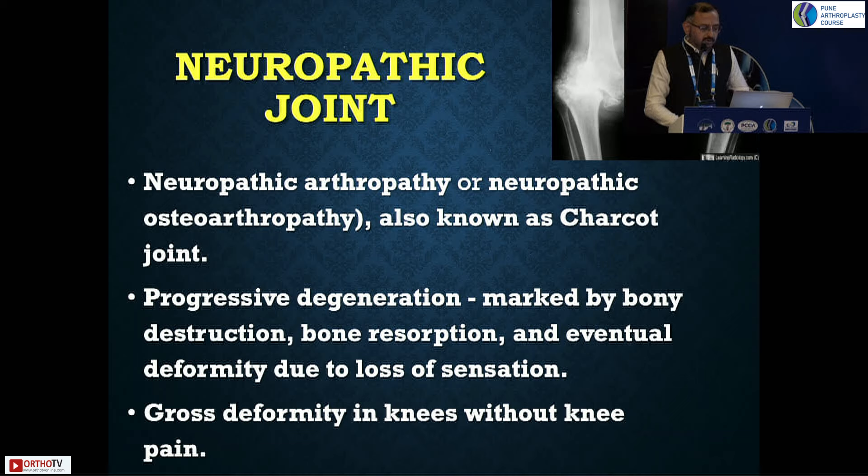Neuropathic joint or neuropathic arthropathy, also known as Charcot's, is commonly seen in the foot, but major weight-bearing joints like the knee are also affected. The joint shows progressive destruction with marked bony destruction — at times complete resorption of bone — so your bony landmarks are completely erased. This results in eventual severe deformity with loss of sensation, leaving the patient hardly able to stand or walk, with crippling deformities.